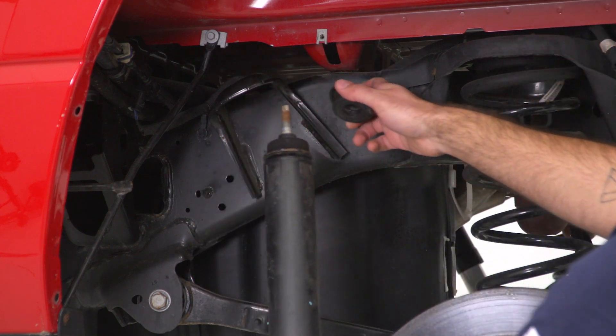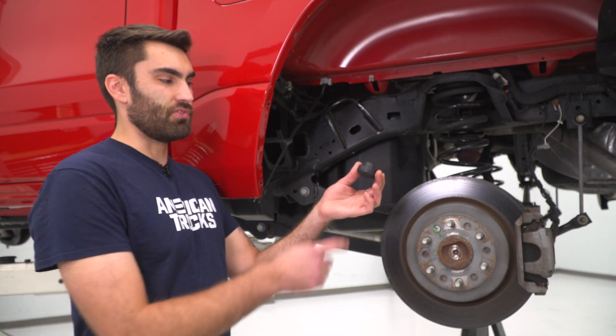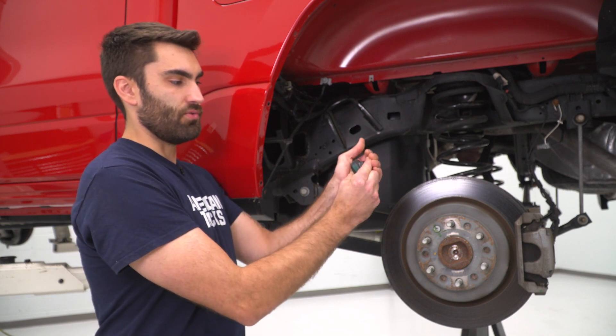With our nut removed, we can remove our shock. Now we're ready to install our rear shock. The first thing we're going to do is grab our bushing with this little nub on it and our sleeve and press that into our bushing.